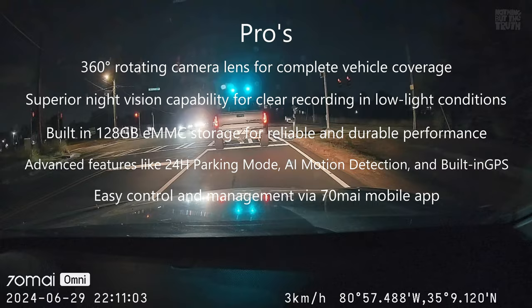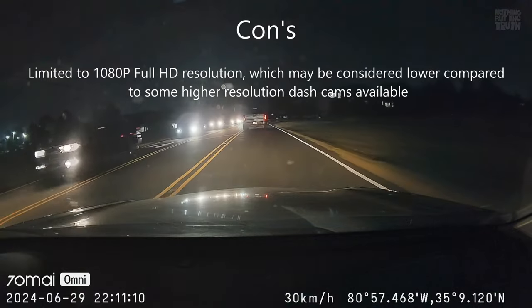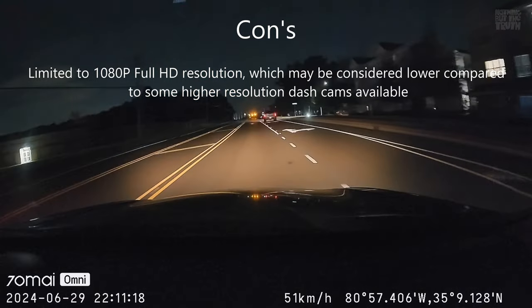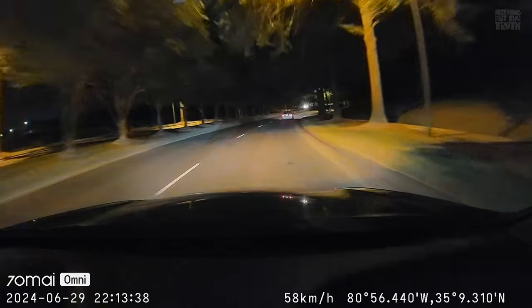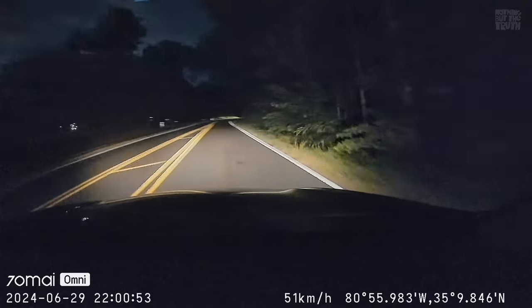This is also easy to control and manage with the 70mai mobile app. A con we had while testing was the limited 1080p resolution, which could be considered lower compared to other dash cams out there. Overall, I definitely enjoyed this 70mai Dash Cam X200 with its comprehensive and compact design, built-in storage, great nighttime vision, and 360-degree rotating lens. I definitely would recommend it.